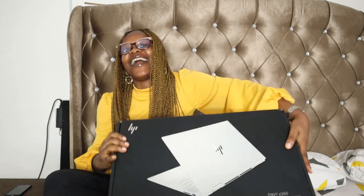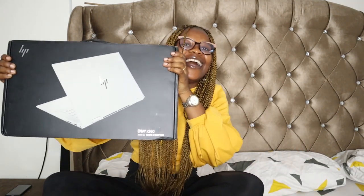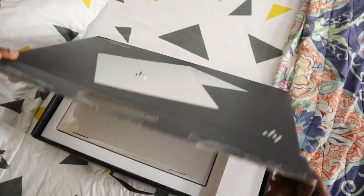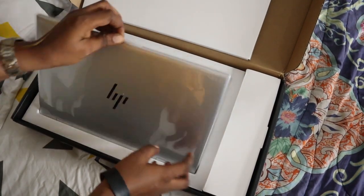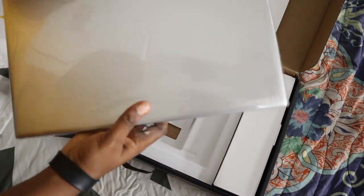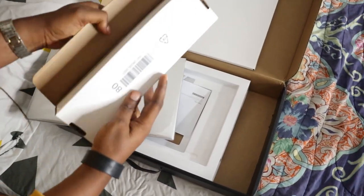Oh my god, you guys don't know how excited I am! I've just literally opened the outer box, so we are going to unbox the laptop now. It's still so sealed — you can see — and I think there's the charger, of course.